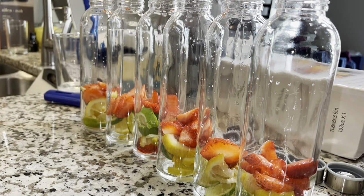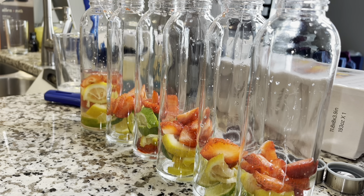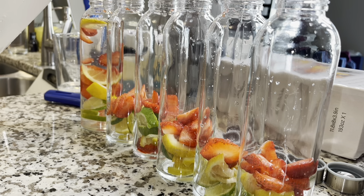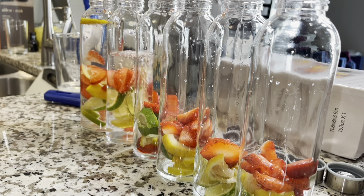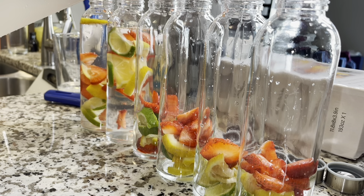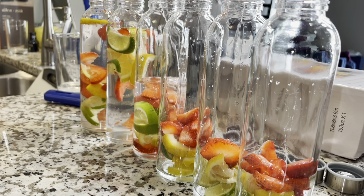I'm gonna finish filling these up. I have my water in my pitcher — just pure tap water. You can use water from your Brita or if your fridge has the water feature on it, just fill your bottles up. Also, when you do your lemons, make sure you try to get all the seeds out.